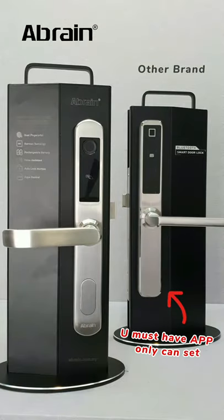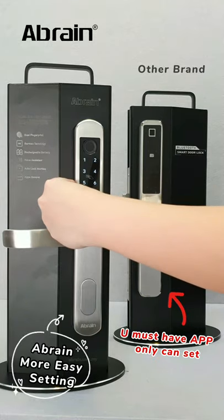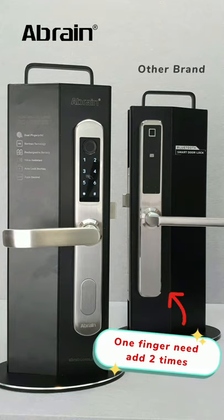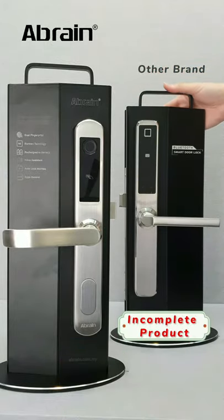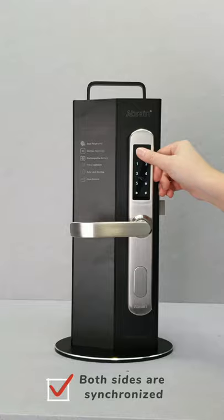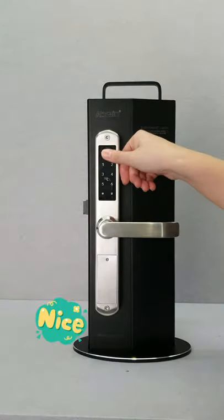Secondly, I found I cannot do the settings directly on the smart lock like the Ebon. That's fine. But the biggest problem is that every user has to register on both sides separately because the front panel and the back panel are not synchronized — it seems like the product is not complete yet. For Ebon, both front and back panels are synchronized. You just register on one side and the other side works automatically.